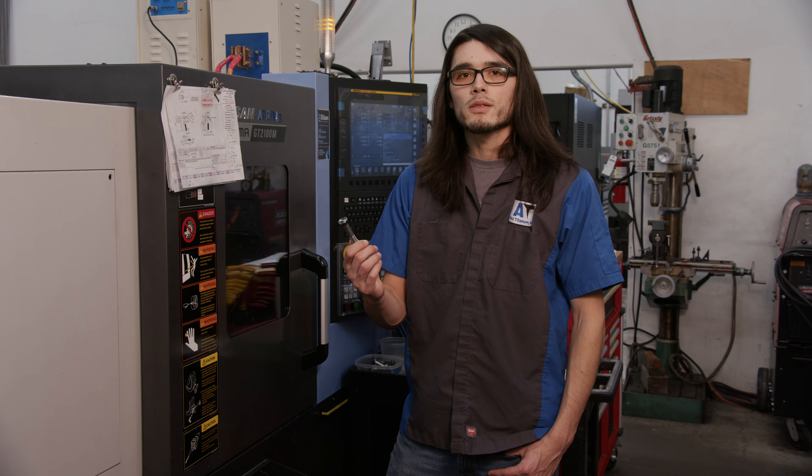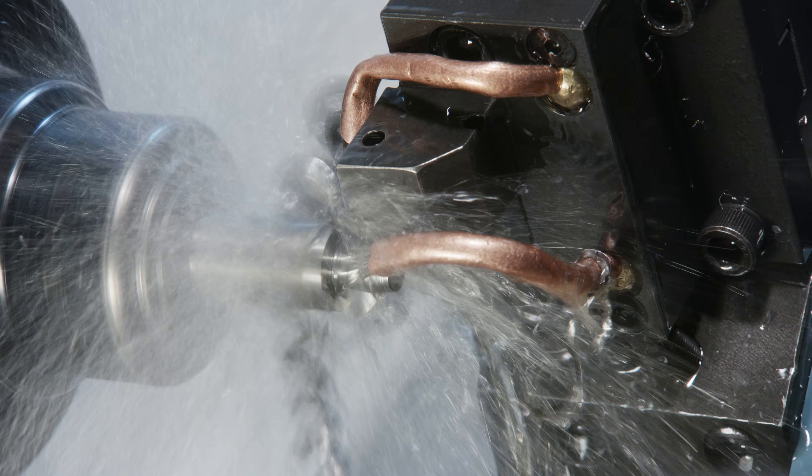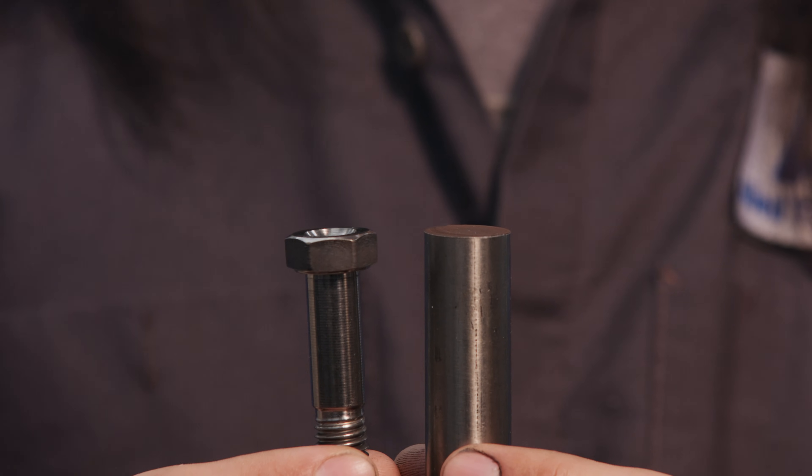To make a part like this with traditional machining, we would have to start with material that's larger than the head, and then cut away the excess material. With traditional machining, this is how much material we had to use to make a part like this. It's obviously a very wasteful process.